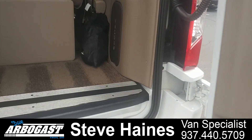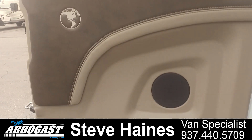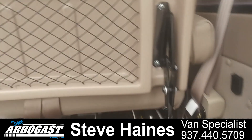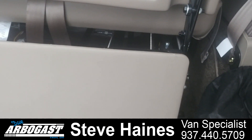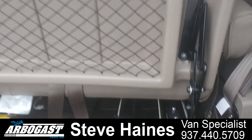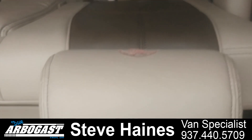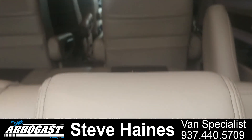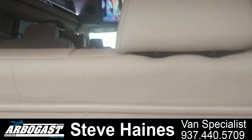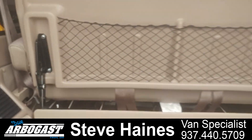At the back of the van you can see the back door panels. It's got an adjustment where you can slide the seat forward and back. This particular van has a two-section sofa that reclines with power. You can see the video system up there, and the nice pleated blinds run all the way around the van.